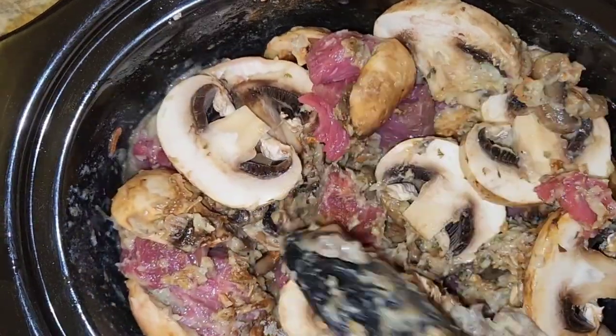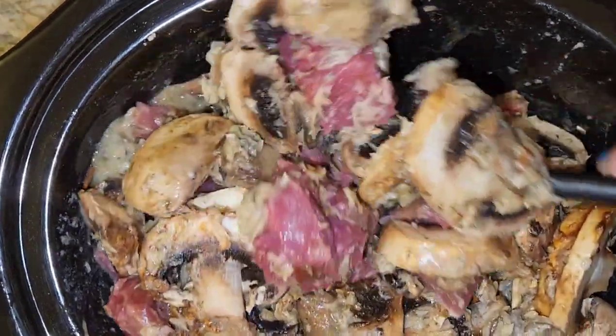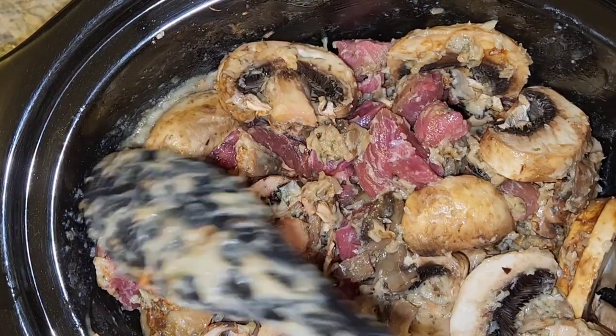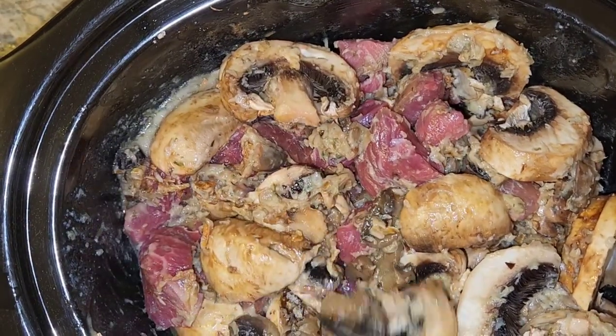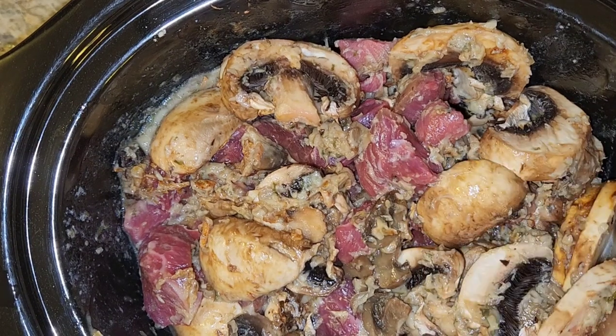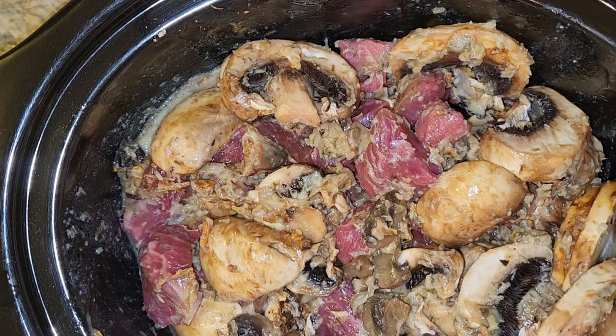We are going to serve this over egg noodles, of course, but you could also serve it over potatoes or rice. This is actually a keto recipe, so if you're doing keto you could do cauliflower rice. Another thing I love doing is serving this in a bowl with broccoli — oh my gosh, it's so good because this dish is so rich.